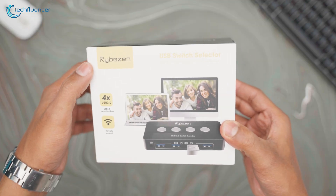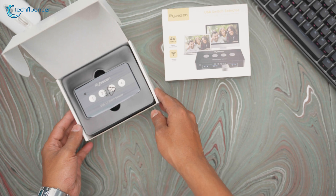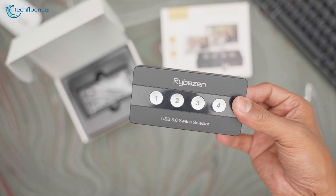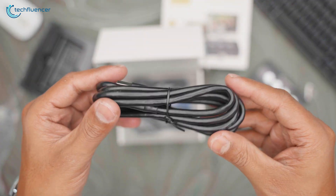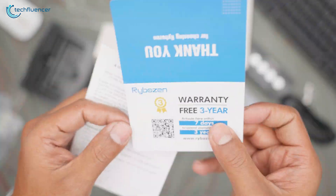As we can see, it comes in a tiny package with a helpful presentation of its features. If we look inside, the first thing that pops up is the device itself wrapped in a plastic cover, and underneath is the remote control. Lastly, four USB 3.0 cables along with one Type-C and an instruction manual can also be found at the bottom.